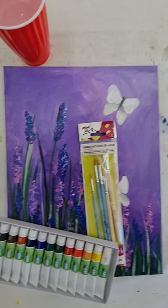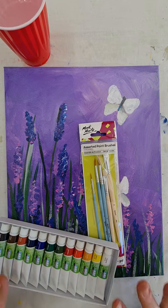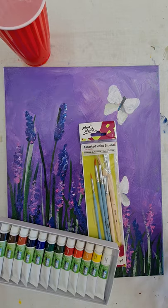Hello and welcome to Painting with Jen. So you've got all your art supplies: the paint, your brushes, you'll need to get some water in a cup, and you'll need your canvas, which I've got right here.